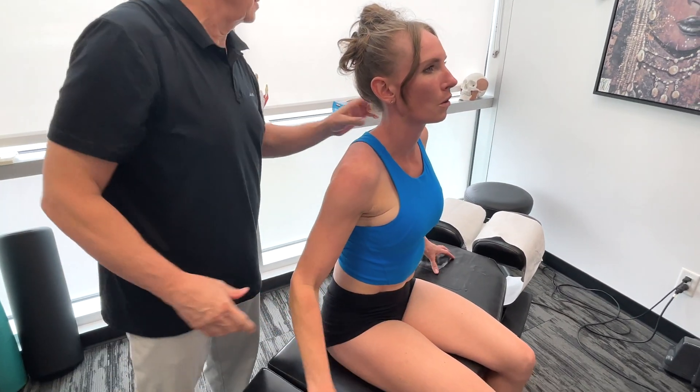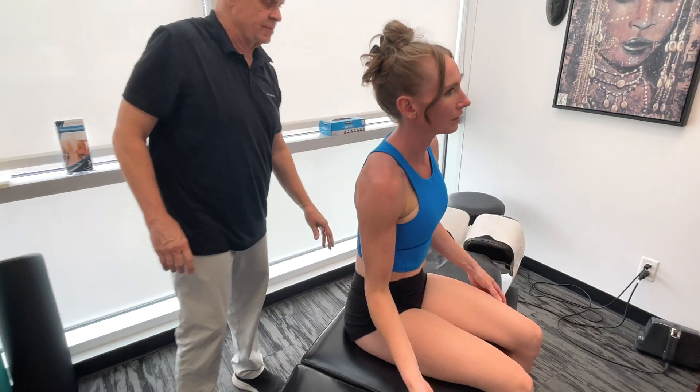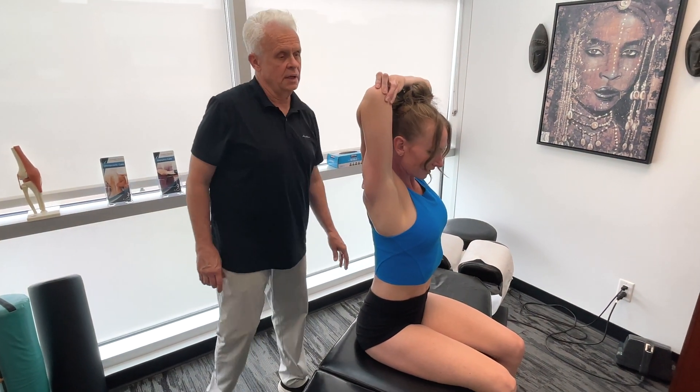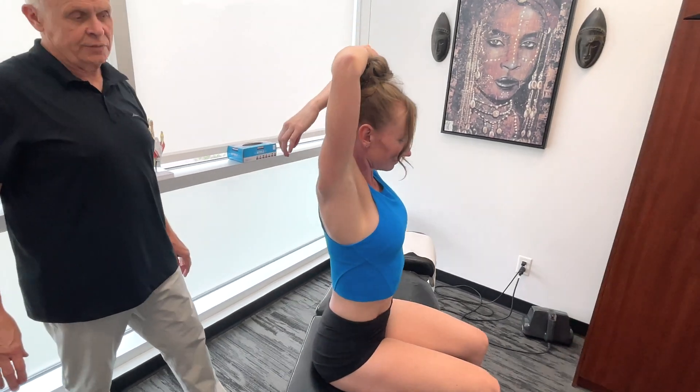Now compare the left and right arms on the tricep. Stretching it out — that's just one layer already. Let's compare to the other side. Quite a difference, isn't it?